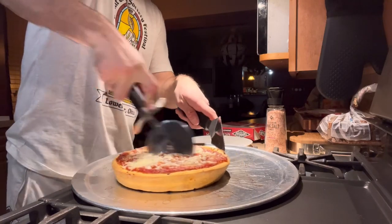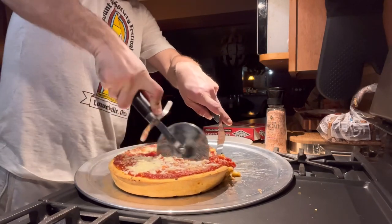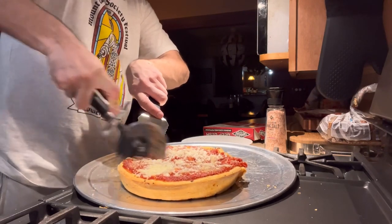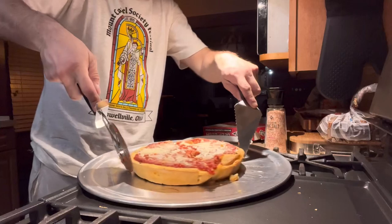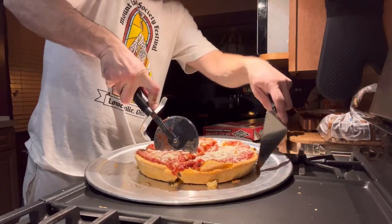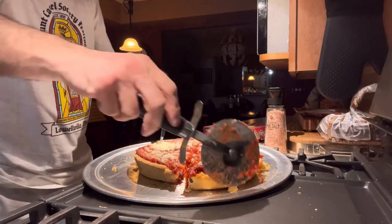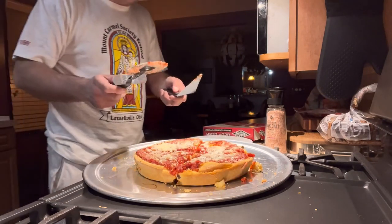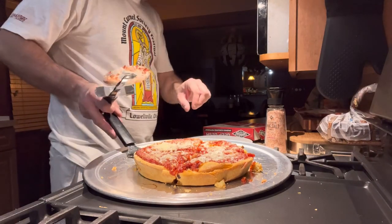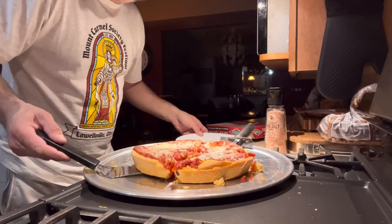Whoa, it's deep. Oh yeah, that's what you call a deep dish, right there. I let this set for a good five or ten minutes. And here, let's pull off a piece and look at the inside.